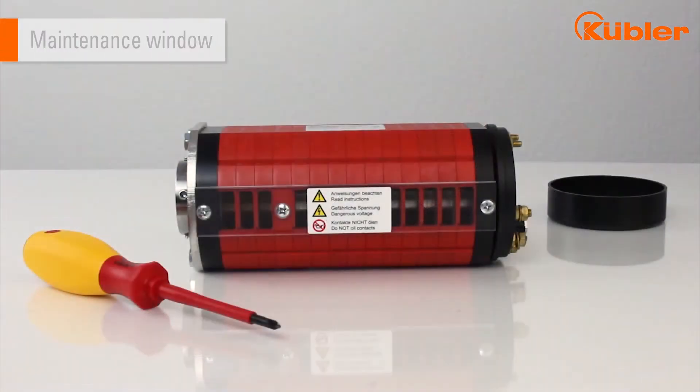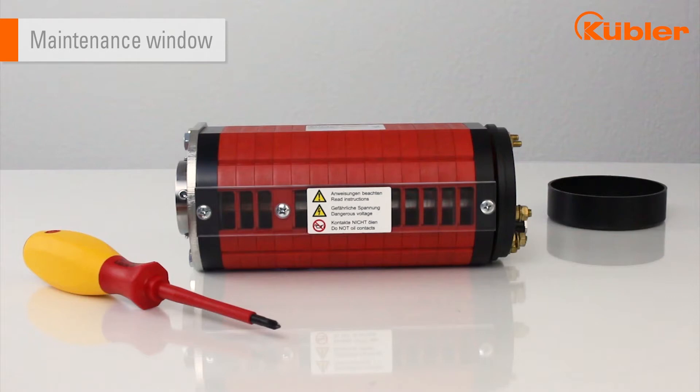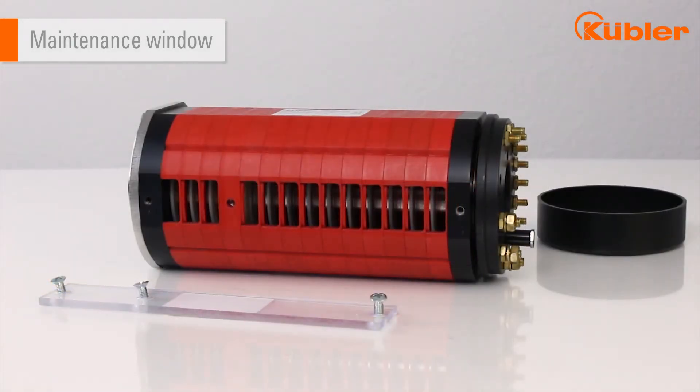Here you can see the maintenance window of the slip ring. In order to clean the contact materials, all you have to do is unscrew the window, open it, and vacuum it.